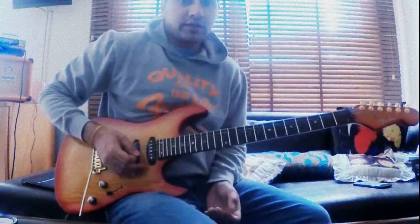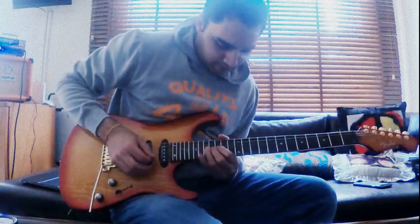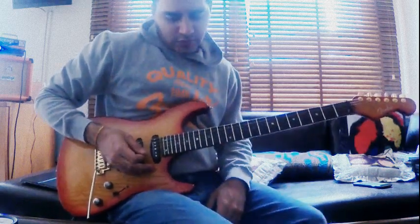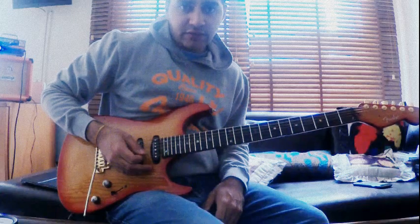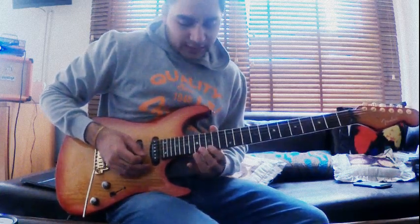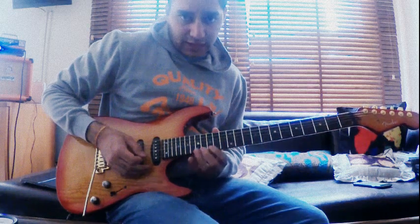Then moving on to this bluesy lick. What that is, is you're bending the 17th fret on the high E, releasing it slowly, and then landing on the 15th fret of the high E.